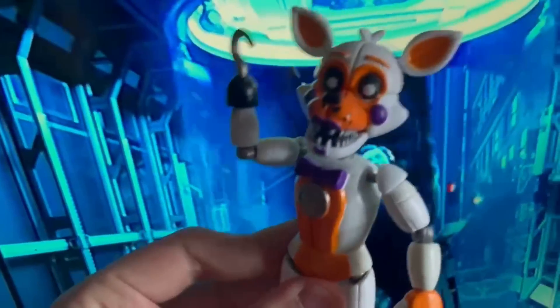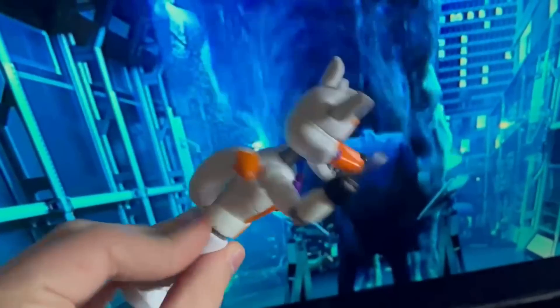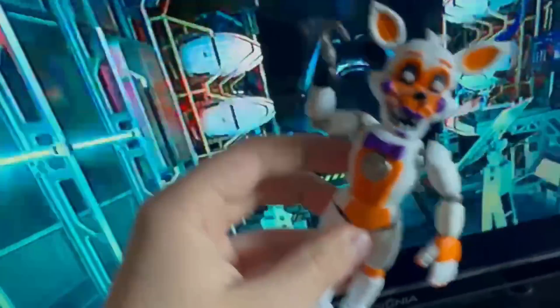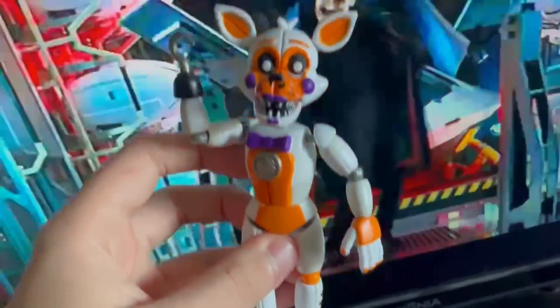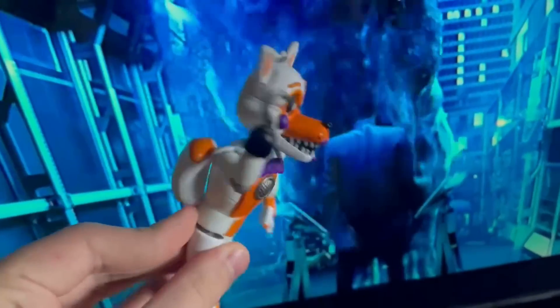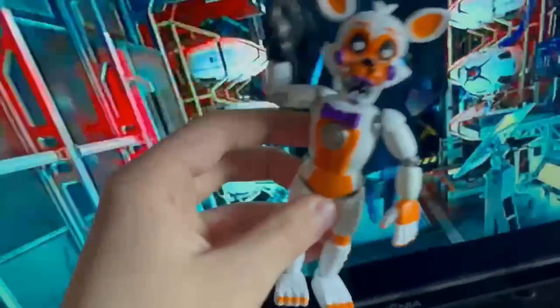Next up, we got Lulbit. This figure is very rare and very valuable — very happy to have it. I do like the figure; I like the colors they chose and I like how it has a hook. But there are eyebrows on it that can't be ignored — they shouldn't be there. And the paint job just isn't very good.